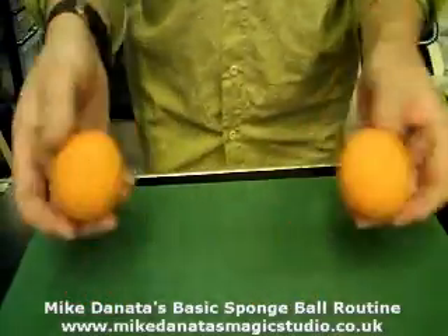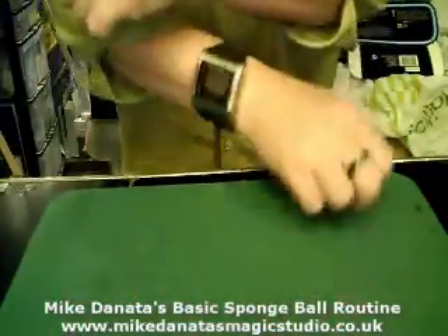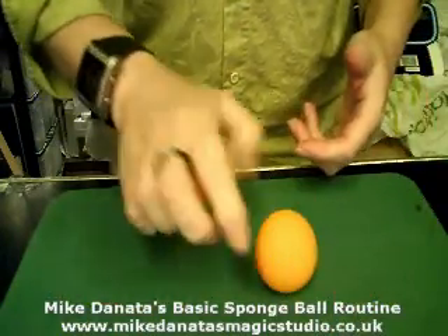Now we're going to count from one to ten. We're going to go one, two, three, four, five, six, seven, eight, nine. It's gone from there, and it's now over here.